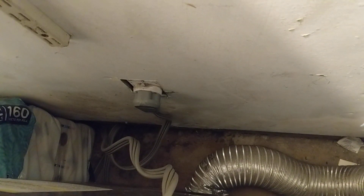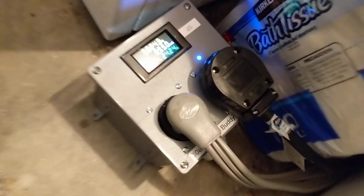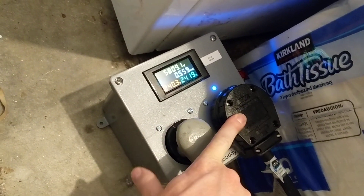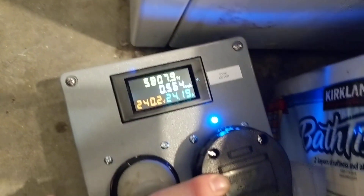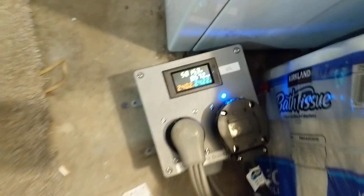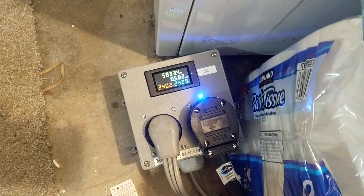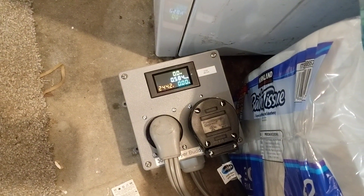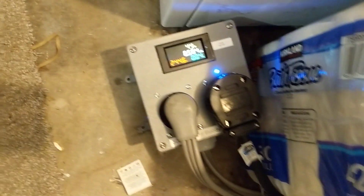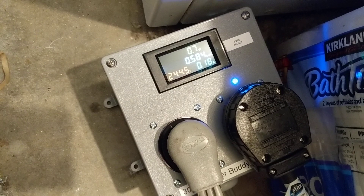There's the plug for the dryer in the wall. That plug goes to this Dryer Buddy — this plug is for the dryer, this one goes to the Tesla. Tesla's charging right now. Turn on the dryer and the Tesla will stop charging. Turn the dryer off and within about 10 seconds the Tesla starts charging again.